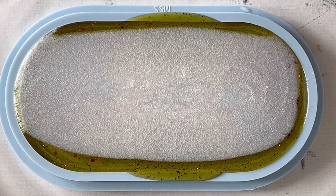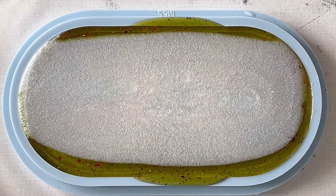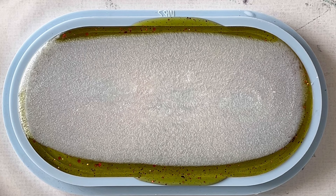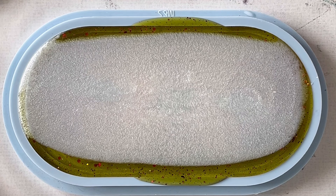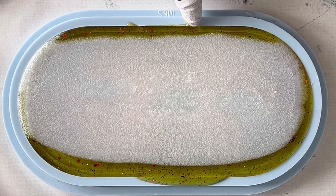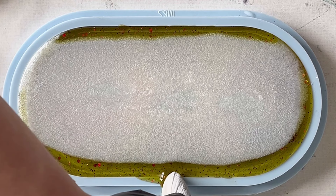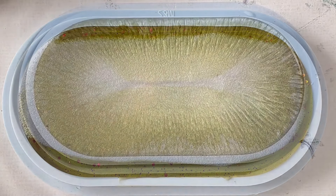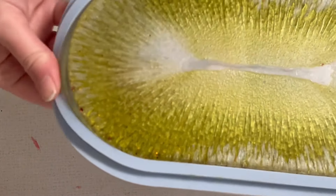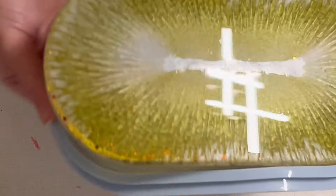I just let the resin do what it needs to do for achieving the crackle effect. You see me torch it again and then wiping off the sides. Then we see each other for the demolding. Next day — it's 24 hours later — you need to wait when you do the back layer, otherwise you just ruin it and have your fingerprints on it.